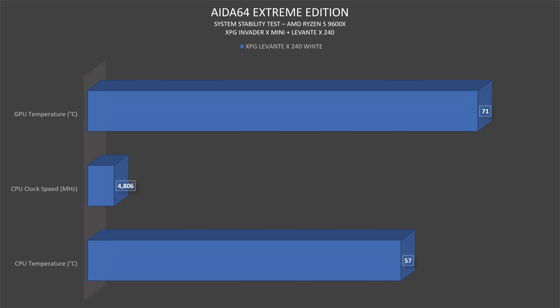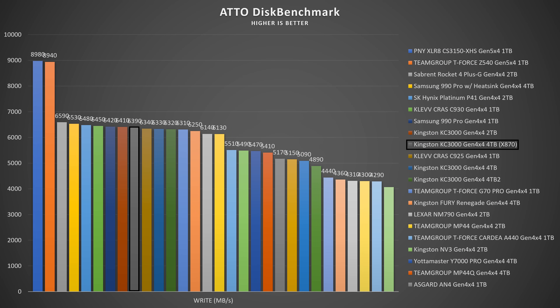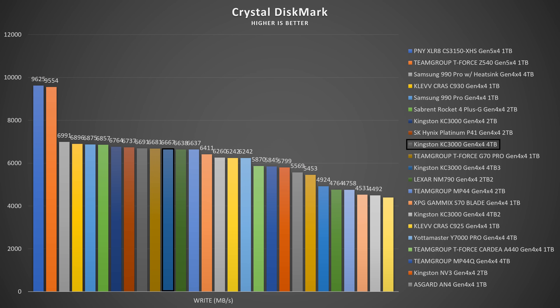The SSD used for benchmarking was the Kingston KC3000 Gen 4x4 4TB. AS SSD: read 6,642.37 MB/s, write 5,989.25 MB/s. AutoDisk benchmark: read 6.88 GB/s, write 6.39 GB/s. CrystalDiskMark: read 7,200.01 MB/s, write 6,667.16 MB/s. Compared to what I did with Intel, the KC3000 and Kingston Fury Renegade Gen 4 SSD had no problems whatsoever — they got that right.